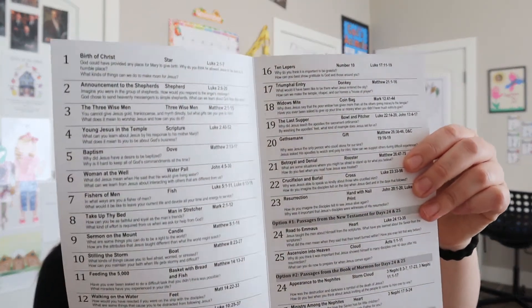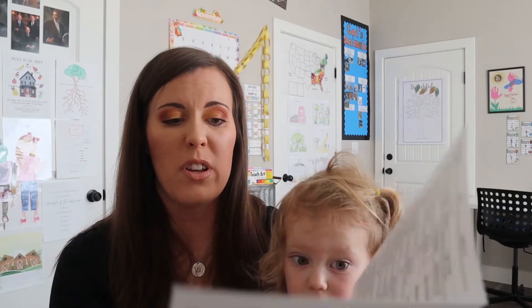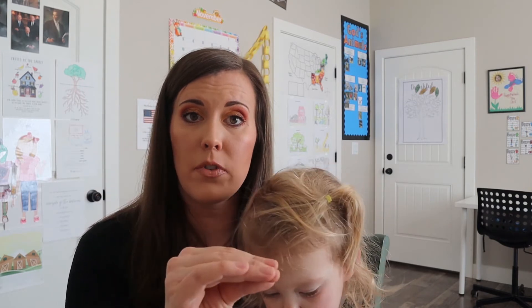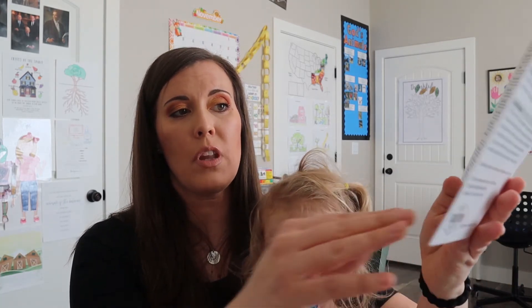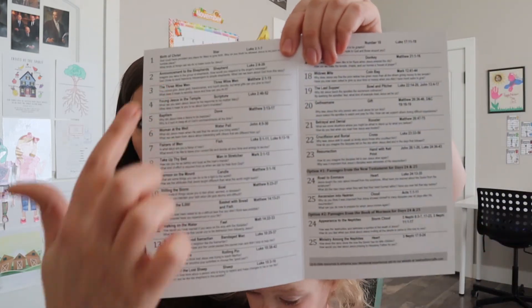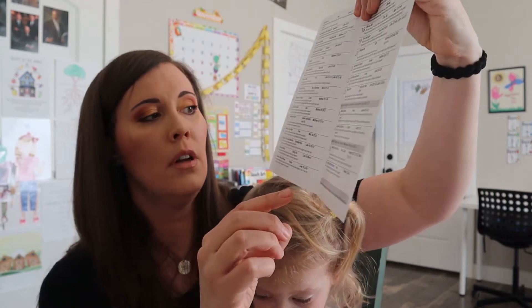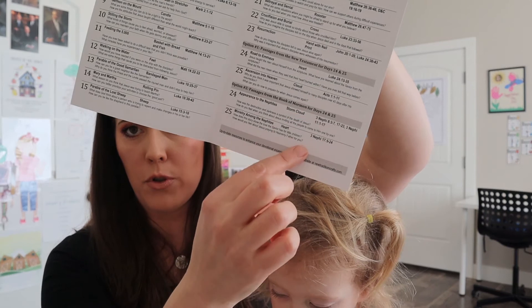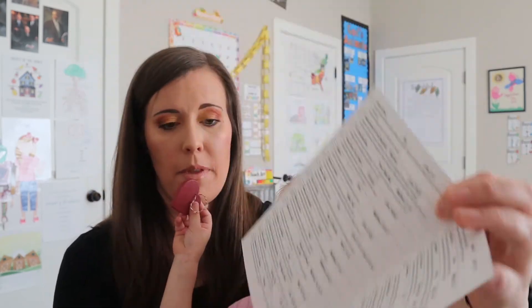They also have just a New Testament version, or they have a New Testament and a Book of Mormon version. That's what I got, because I'm a member of the Church of Jesus Christ of Latter-day Saints, and I like adding in the Book of Mormon as well as the Bible. So most of these scriptures are from the Bible until you get to the very end, and then it also has a few scriptures from the Book of Mormon.